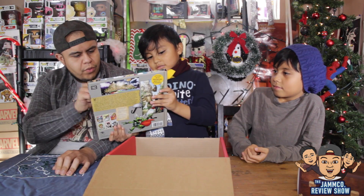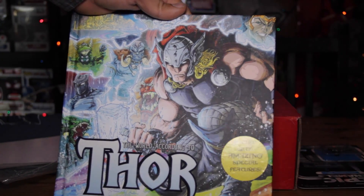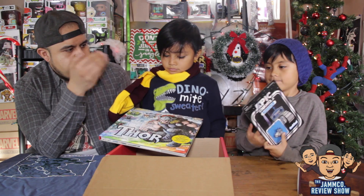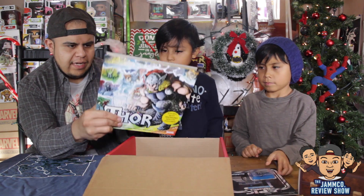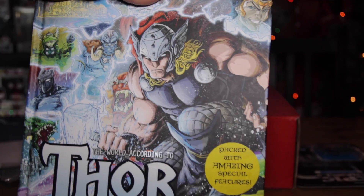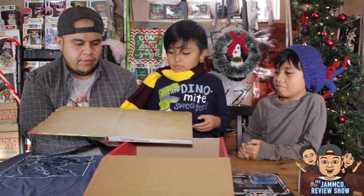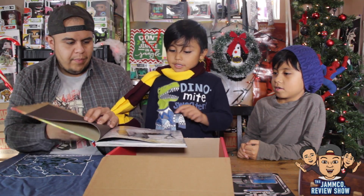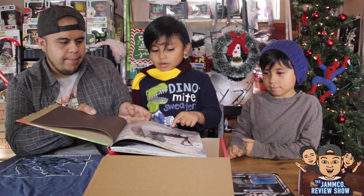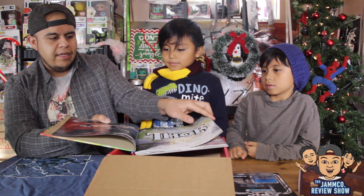So what do we have here? Wow. The World According to Thor, packed with amazing special features. Look at that, guys. That is fantastic. That right there alone is worth the value of this box. We already have a good quality scarf, the awesome pin, and look at this book. This is fantastic. So it is all about Thor. Now, if you're not familiar with Thor, he is a character in the Marvel Cinematic Universe and also in the comic books. Let's take a look inside. So this is nice right here. It's good quality paper. That's his hammer — that's what makes him fly when he flings it in the air, and of course, it comes back to only him. Wow. This book alone deserves a whole unboxing review video.